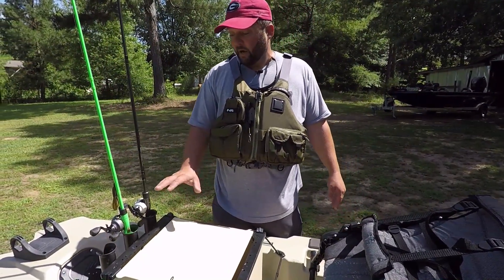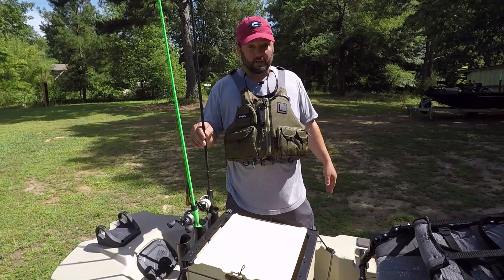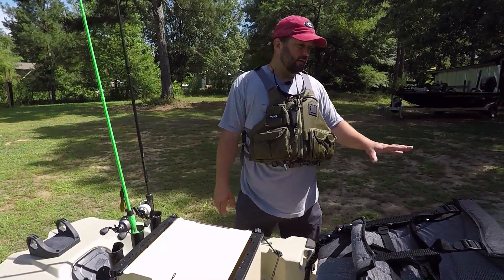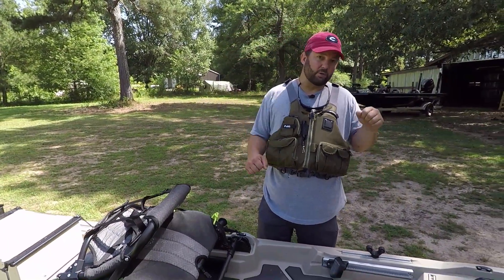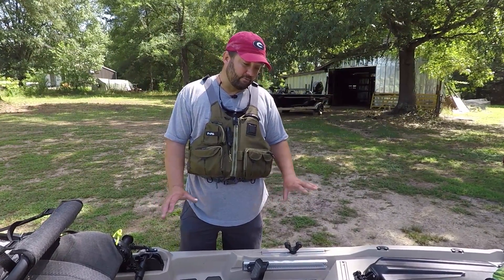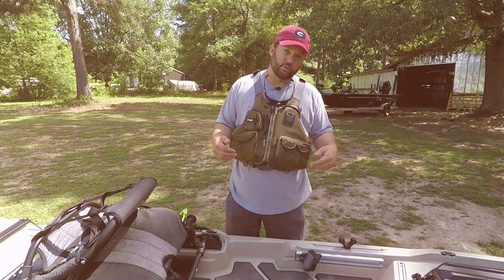This is a black pack from Yak Attack. It holds all of my tackle and also holds three rods in the back — it comes with three rod holders. You've got to have somewhere to store your rods when you're paddling. I don't like rod holders up front because you hit them when you're paddling. Anything up in that area tends to get in the way if it's too high. So: a place to put your rods, a place to put your tackle, a PFD, and a paddle — get on the water and go fishing.